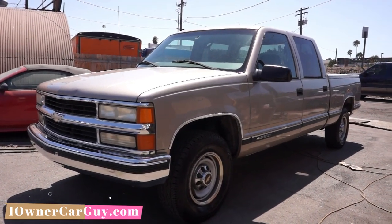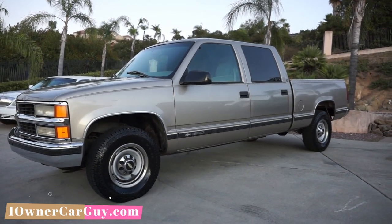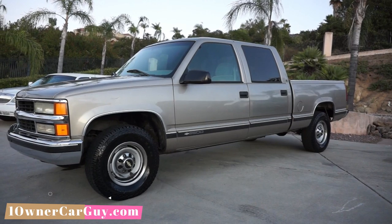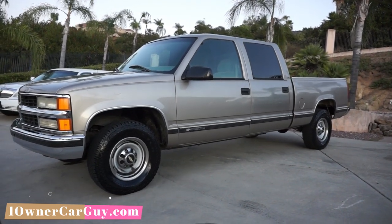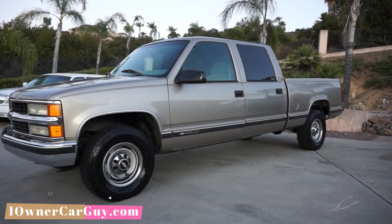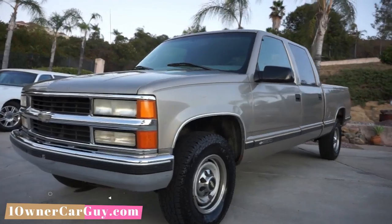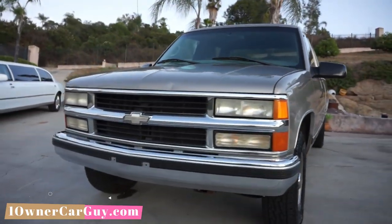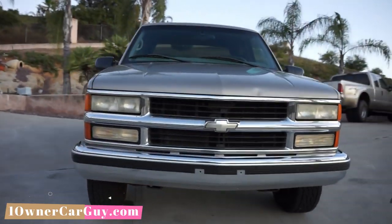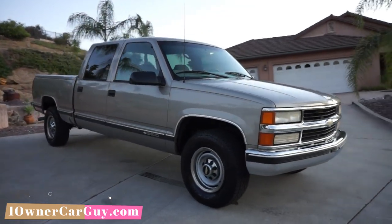One Owner Car Guy, oneownercarguy.com. What I've got here is a really nice Chevy 2500, C2500, and it's got a Gear Vendors over-under drive in it. This truck is sweet — there's a ding or dent here and there, which I'll go over in the exterior video. This is going to be the interior video.